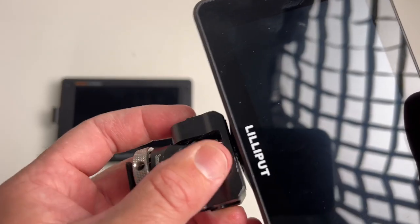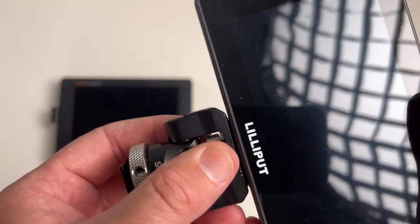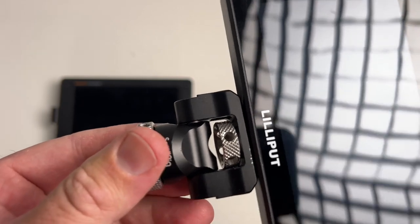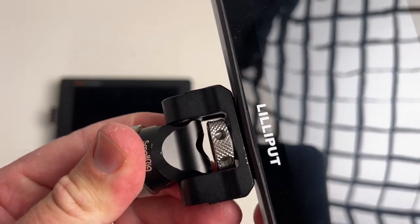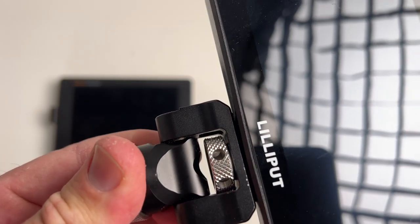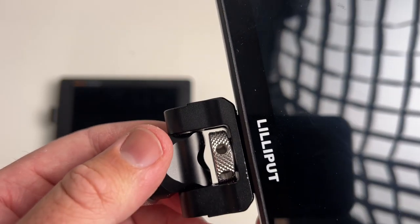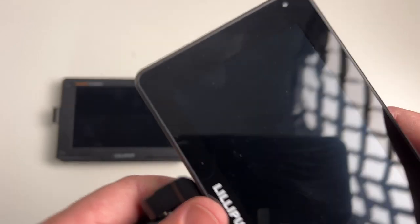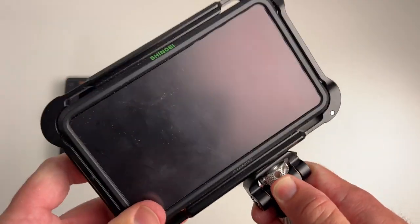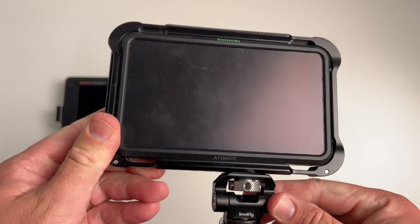I thought I'd just show you first, before we go into the unboxing, the mounting point. It's plastic and the frame definitely doesn't seem to hold up if you have a tilting point, so it definitely flexes and pulls apart a bit. Just be super careful if that's the kind of mount you're going to use. If you can find a cage for it — which so far I can't — then that would be the better option because the cage has greater strength.